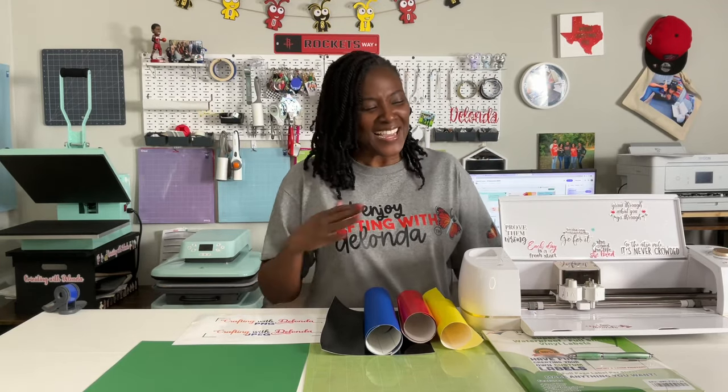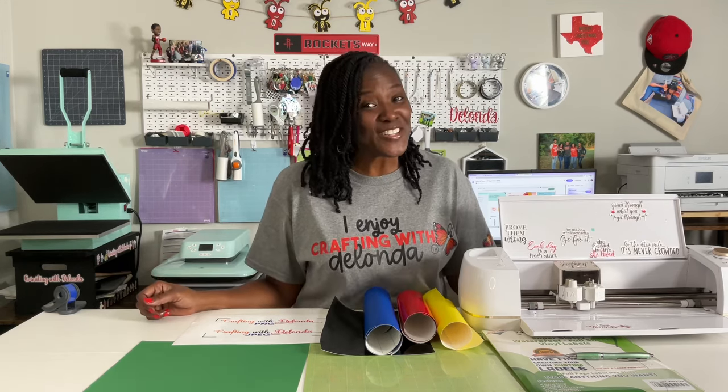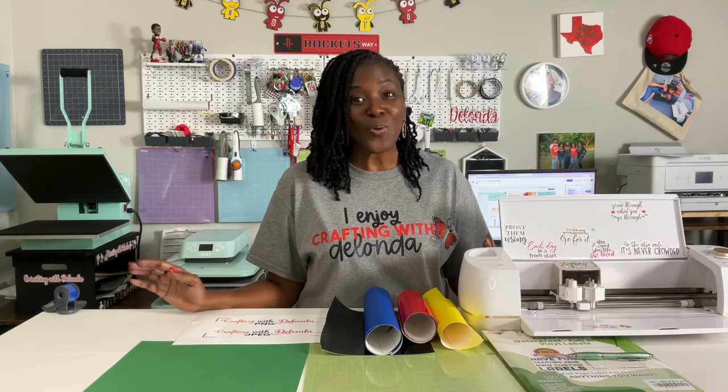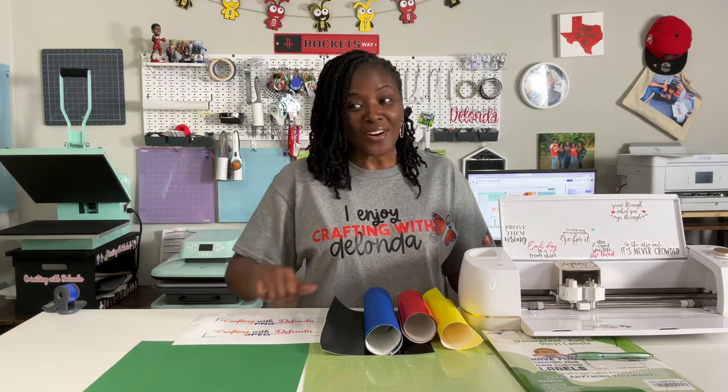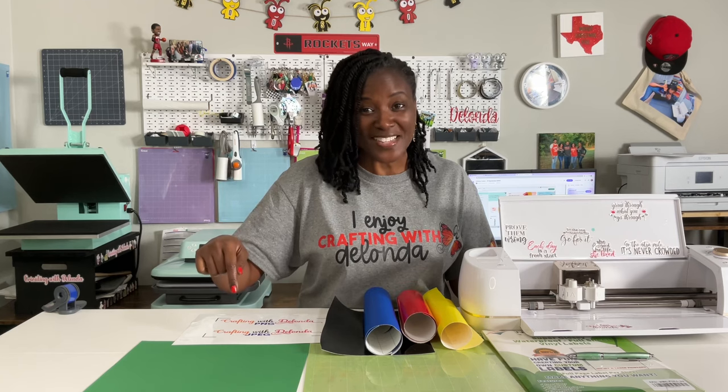Hello everyone and welcome to Crafting with Delonda. It's me again, Delonda, and thank you so much for joining me today. In today's tutorial I am showing you how to export SVGs, PNGs and JPEGs from Leonardo Design Studio into Cricut Design Space.